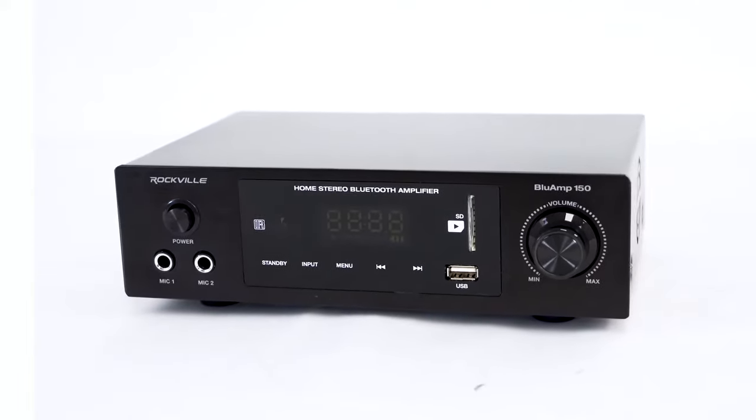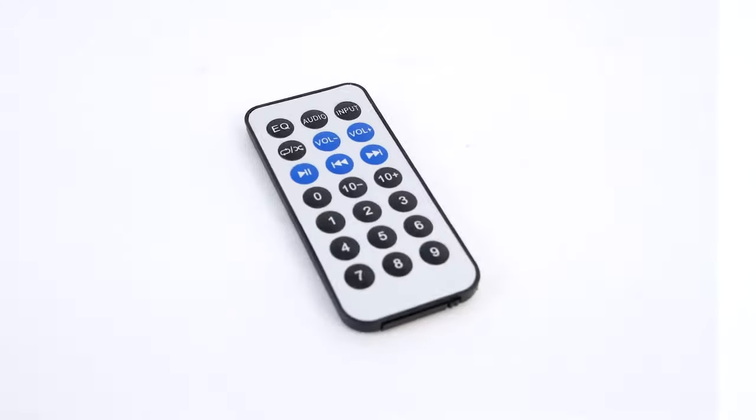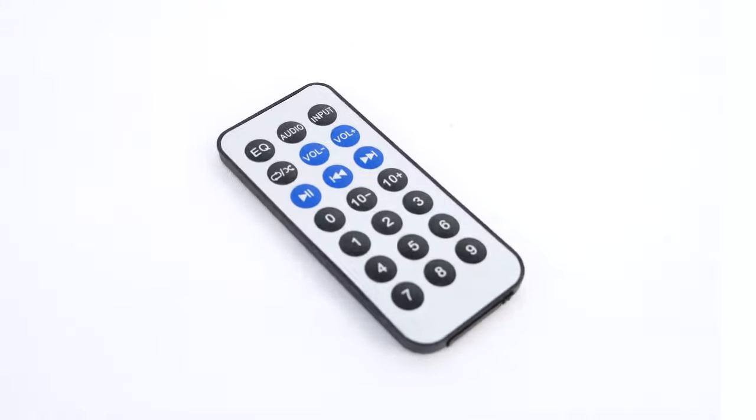You'll see that it comes with the amp itself, a power cable, and a wireless remote to control many of the amp's features.